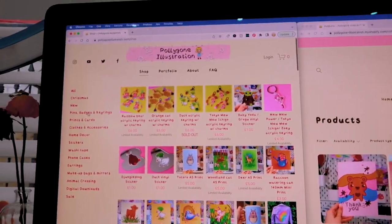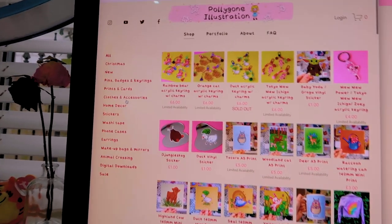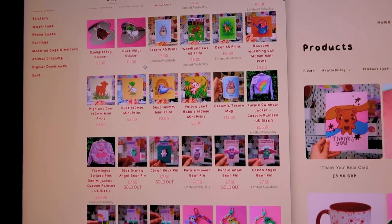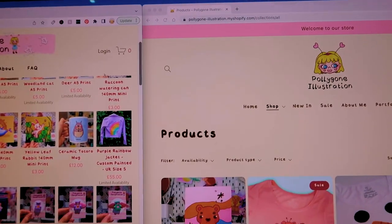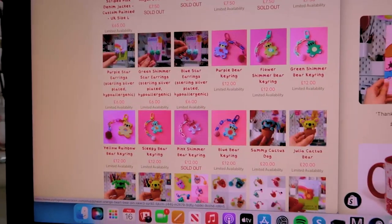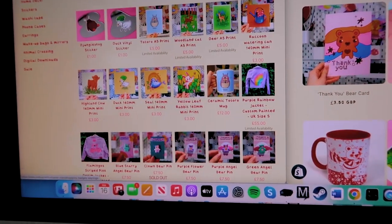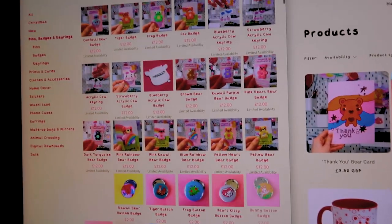I've started going through products individually and tagging them, though it's taking a long time — not everything is tagged yet. There's a dropdown list where you can see different products, which I think is a really good way of keeping everything organised — I don't have the option to do this on Squarespace, which is the main reason I switched to Shopify. On Squarespace there's no search bar, thousands of products on each page, and it's just not as well organised. My Shopify website has a search bar, so it's much easier to find what you want.